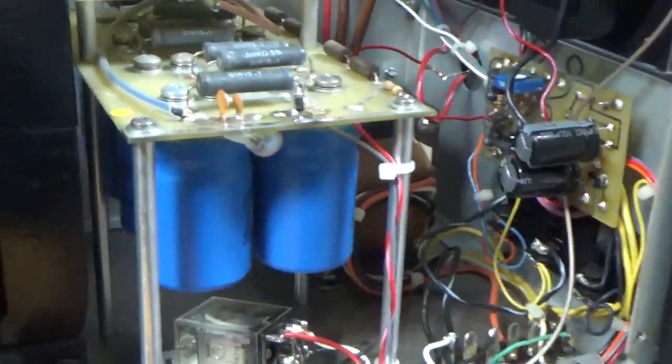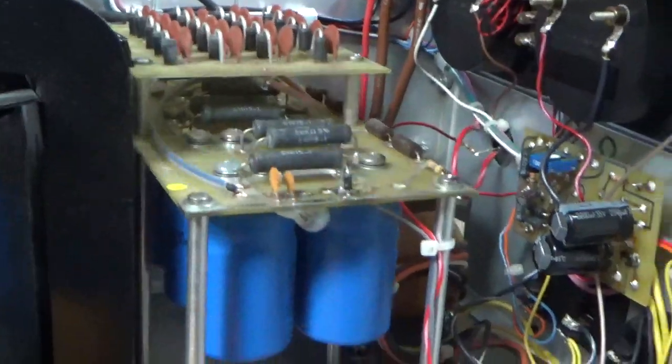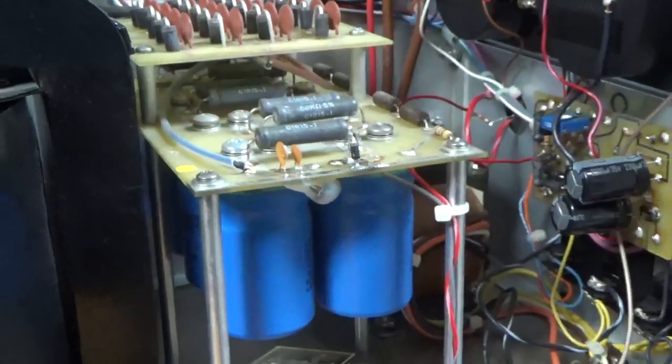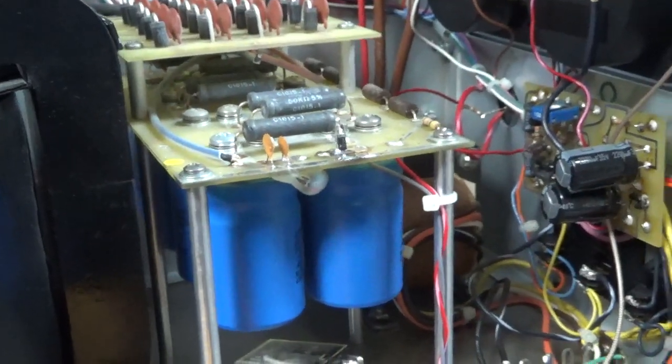I'm back. I got some work done. I checked the Zeners. I ended up changing the diode — it looked okay, but with the tube arcing, just in case it was compromised, I wanted to swap it out. Changed the RCA jack. Put a new potentiometer in there. Soldered nice.